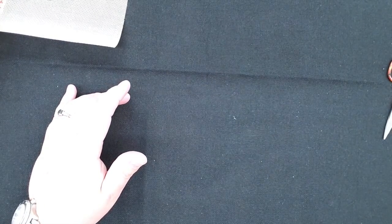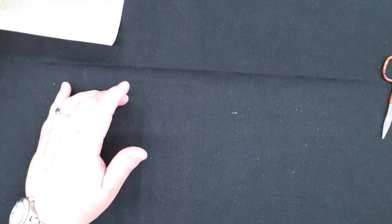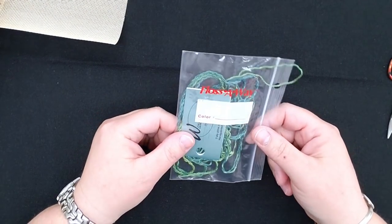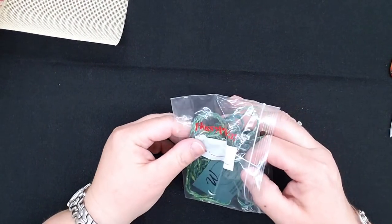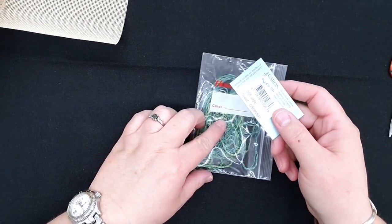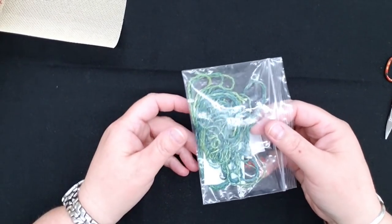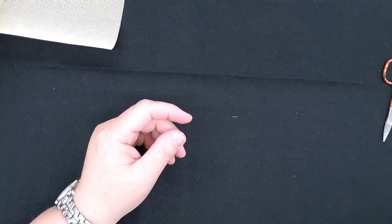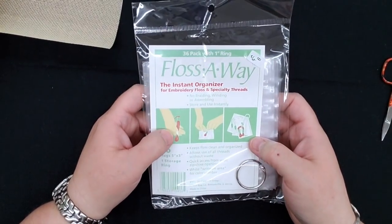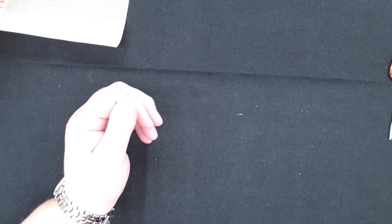I keep my thread in little floss away bags and always keep the number with it. You can use a snack-size ziplock if you don't have floss aways. The color I used on mine is called jade. I put all my needlepoint fibers in floss aways on a ring. We have 36 floss aways for six dollars on our website, but snack-size ziplocks work just as well.